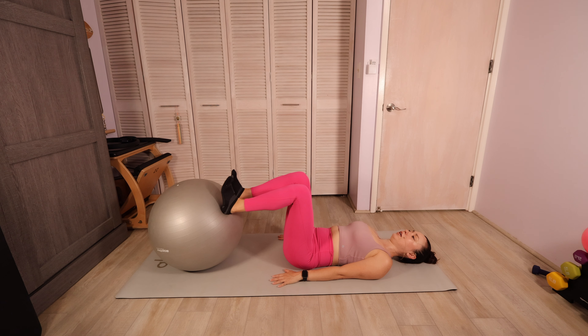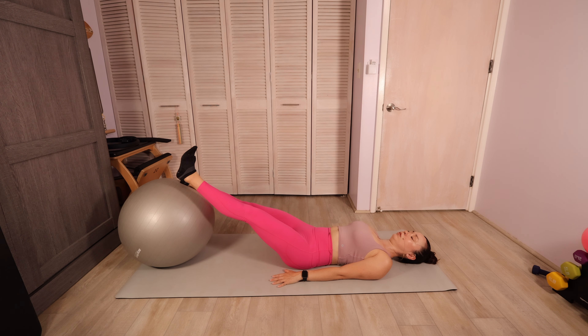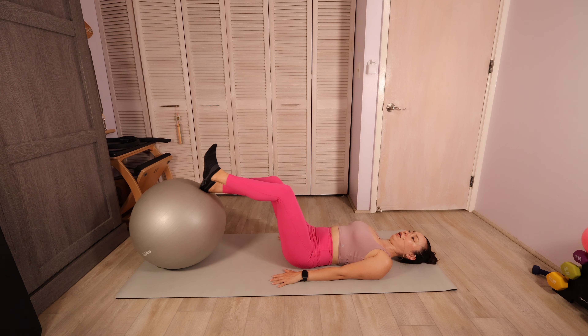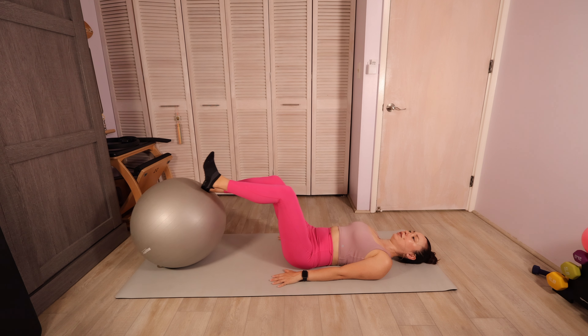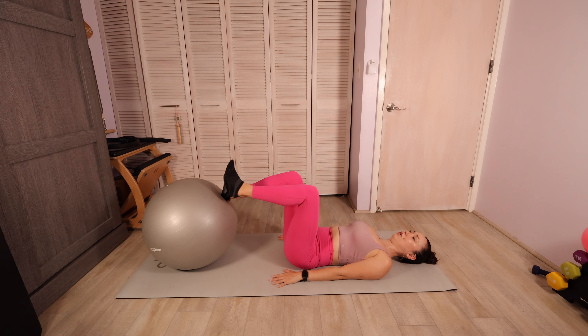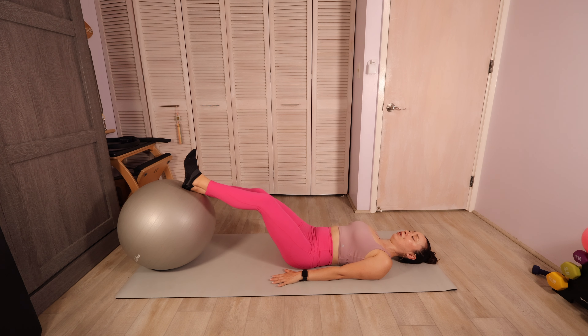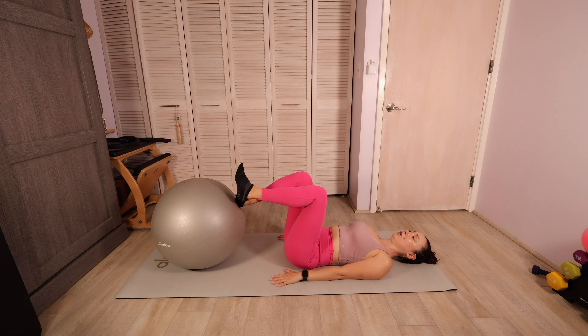Let's bend the legs back into tabletop. Let's hover that left heel off of the ball. We're gonna extend that ball all the way out, and then bring it all the way in — straightening through those legs to send that ball out, bending at the knees to draw that ball in. Trying to move both legs on the same schedule, trying to keep those hips level, trying to keep that ball stable.